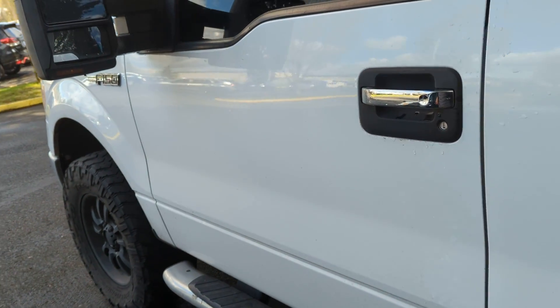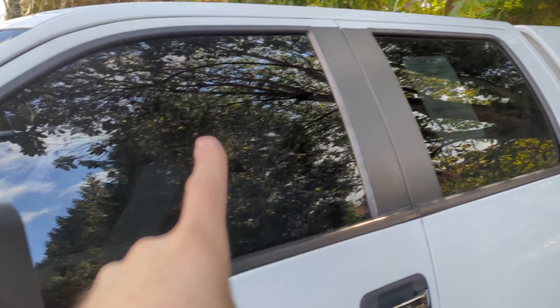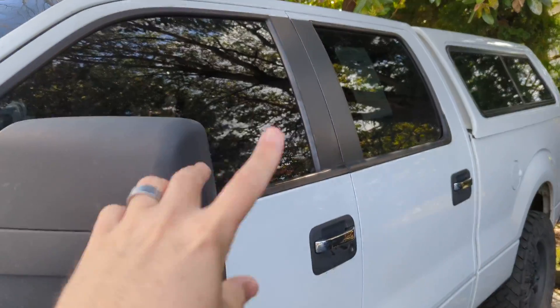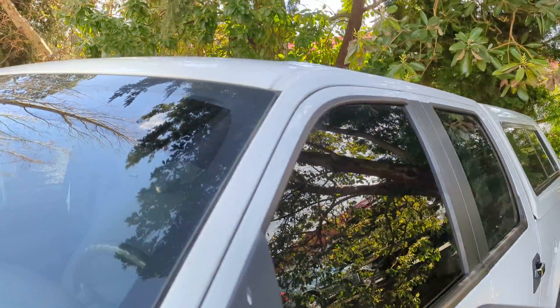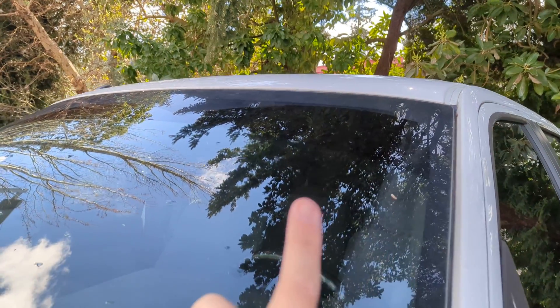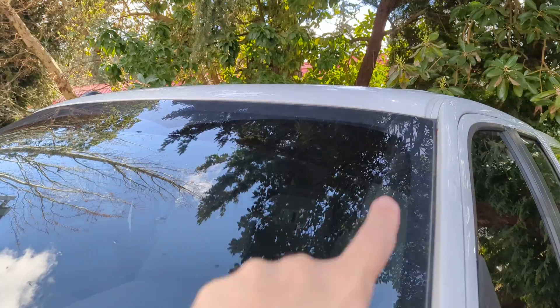I'm going to try to be as nitpicky as possible because everybody's levels of neuroses are a little bit different. The windows are tinted, just FYI — it's kind of hard to pick that up on video. And then there's like a tinted band up top too, along the top of the front windshield.